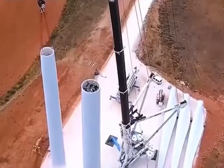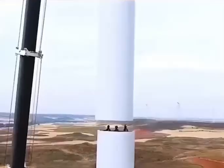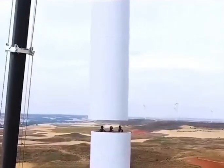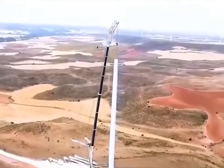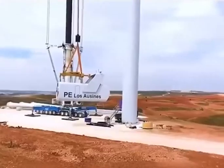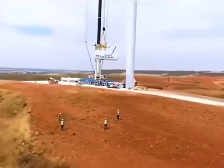The third segment, lifted to a height of 50 meters, requires the driver to use a walkie-talkie for precision alignment. With this segment in place, the tower is complete. Next is the nacelle, weighing over 20 tons, hoisted with ropes to prevent swaying.